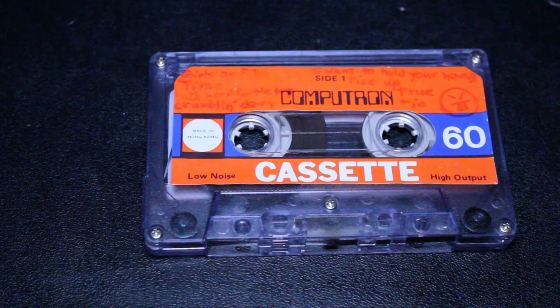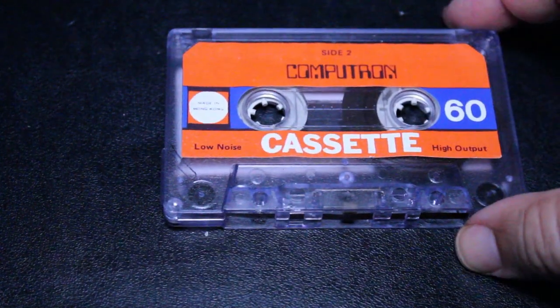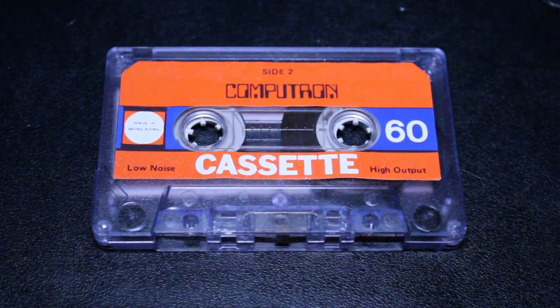So Computron — I've seen a few other people on YouTube make videos about this unusual cassette. And a lot of people speculate: because it's called Computron, does that mean it was specifically designed to hold computer data — intended to be used to load data onto a computer? Well, I highly doubt that. First of all, we're talking about a 60-minute blank cassette. Computer data was usually very, very short, usually just a few seconds or less than 20 seconds. So I don't think a company would manufacture a 60-minute tape in order to hold computer data. I could be wrong on that, but that's my hunch.